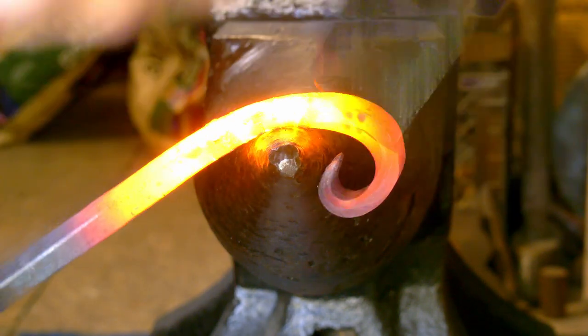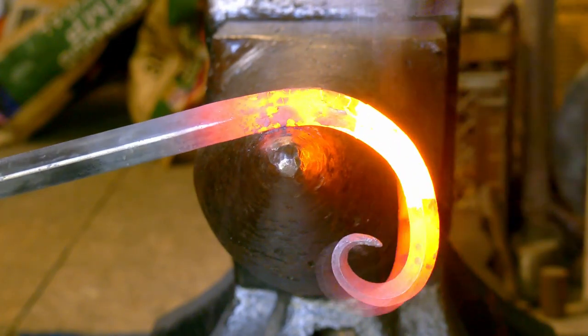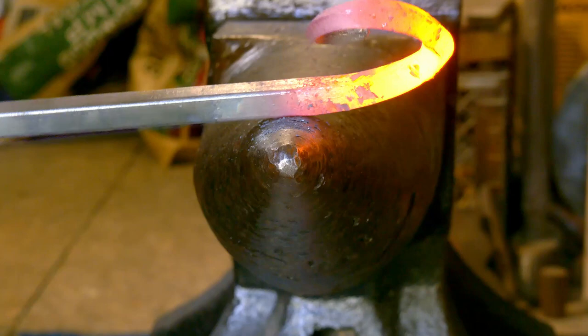Since the cross section of the spiral is going to be on the diamond edge, I should have used a soft-faced hammer made of rawhide or wood, but I don't have one.